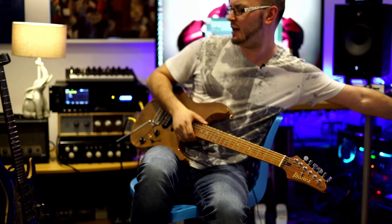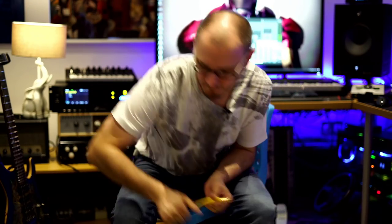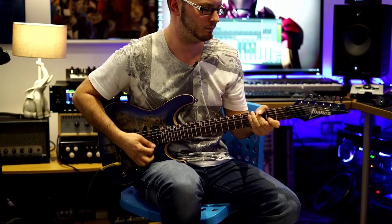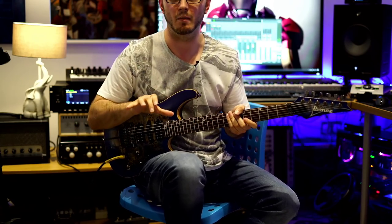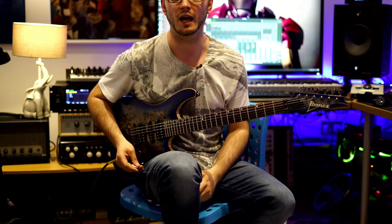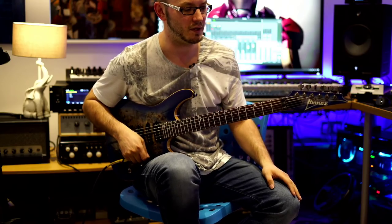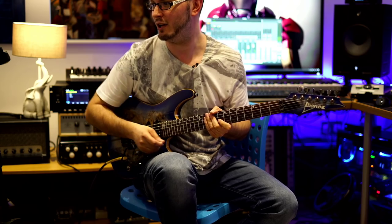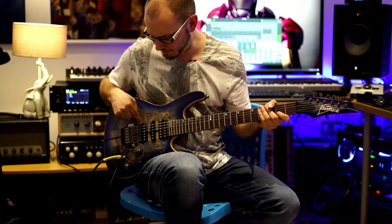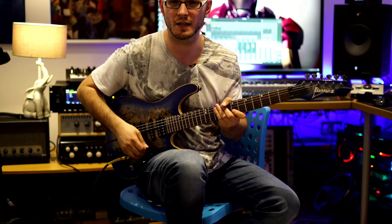Sorry guys, this is not an RG 1070 - this is an S. This is an awesome guitar, pretty new to me. I went down to Headstock, which is where Laney amps are made and Ibanez guitars are distributed in the UK. I went down there a few weeks ago and came back with this - I fell in love with it. It's old stock from 2018 and it's absolutely beautiful. I think it's got a Tone Zone and Air Norton, possibly a True Velvet - you guys can check the specs on the Ibanez website.